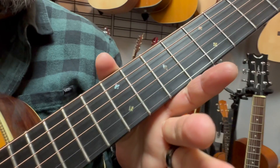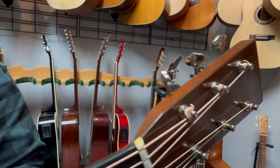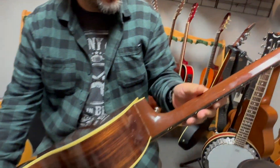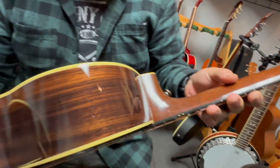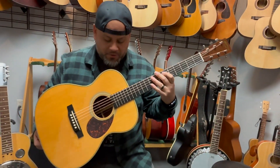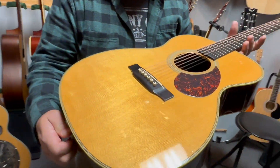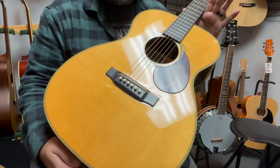We've got a nice ebony fretboard. Now this guitar actually has a really prominent V-shaped neck — it's pretty comfortable to play. It takes a little while to get used to, but once you get it, it just feels pretty natural. It kind of has a smaller body shape than a dreadnought but still has a nice punch to it.